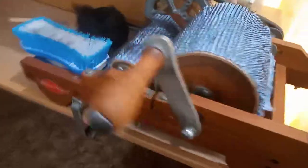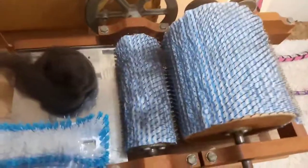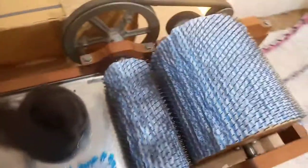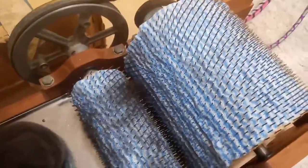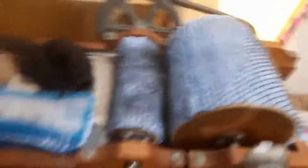Also in spinning news, I got a drum carder — isn't it beautiful! I've always dreamed of having one but never thought I would because they're expensive. It was our anniversary recently and my husband, who is really supportive of my crafts, offered to buy me this one, which we found on Gumtree, located not too far from where I'm from in a different state. I chatted to the lovely lady who was selling it and it sounds like we've got a lot in common.